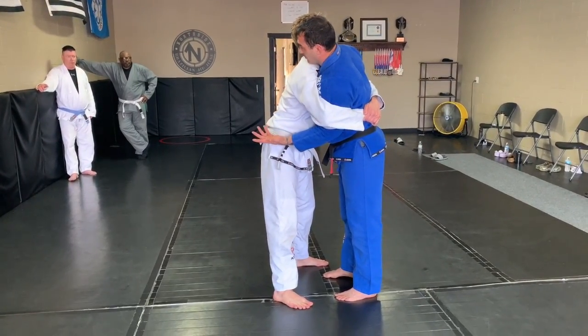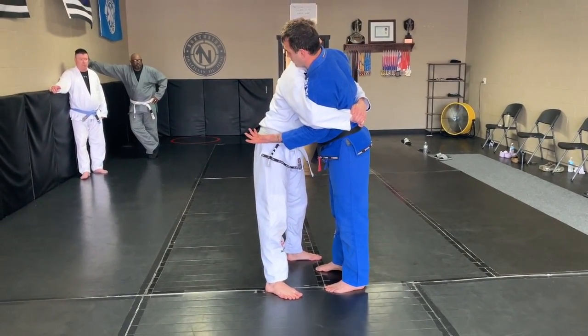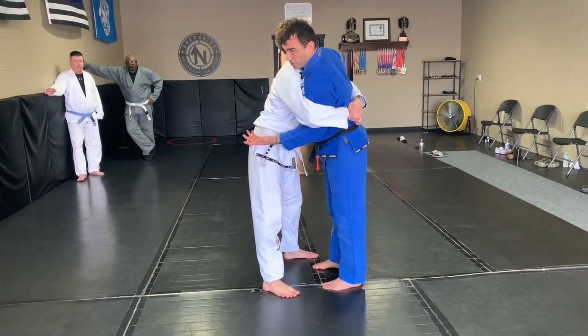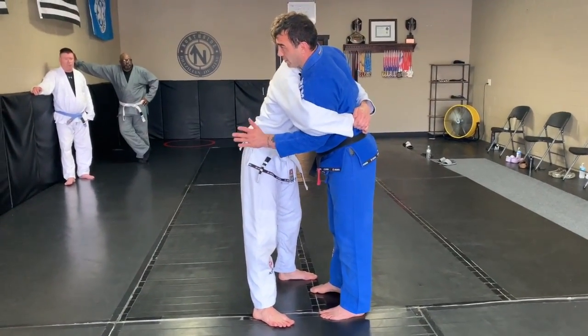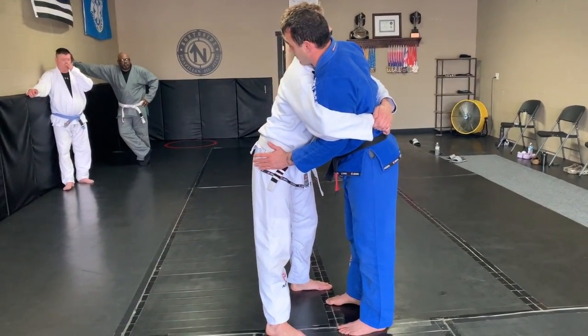Arms are wrapped up. The technical thing in the curriculum is a front bear hug with your arms trapped over the arms. My arms are underneath so I can toss because I have him underhooked.